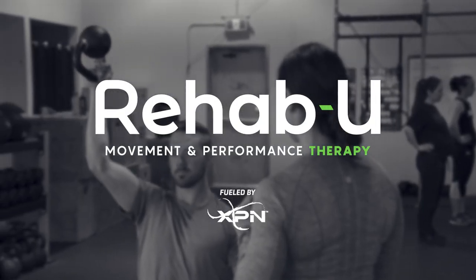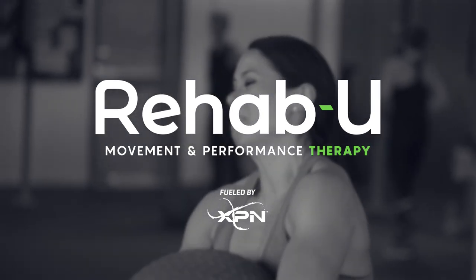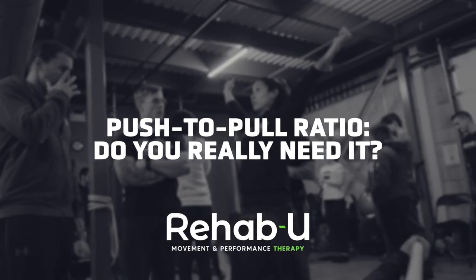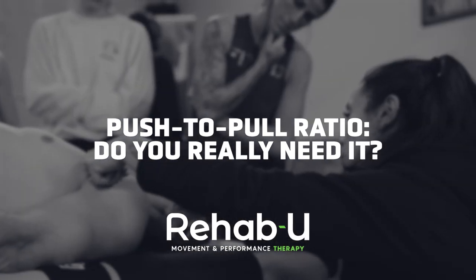Hi guys, I'm May-Lynn Dovan, Certified Athletic Therapist and Founder of RehabU Movement and Performance Therapy, and I want to talk about the famous three-to-one pull-to-push ratio.